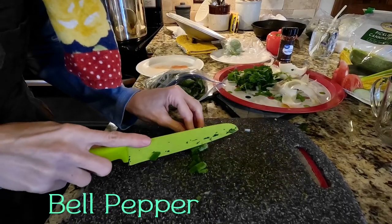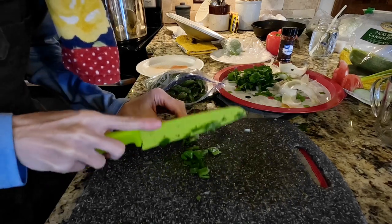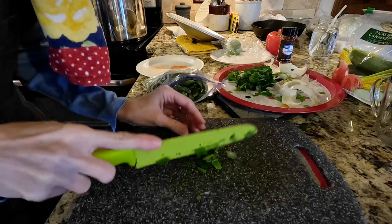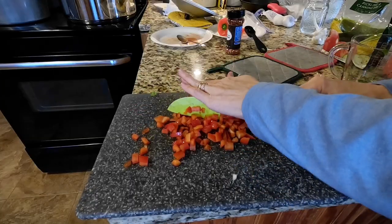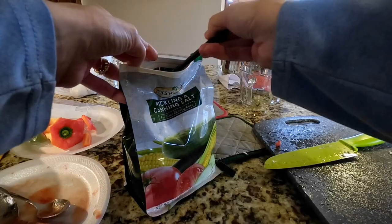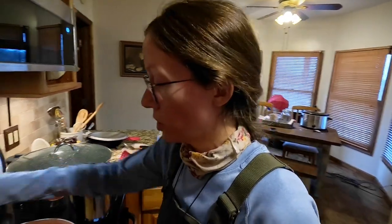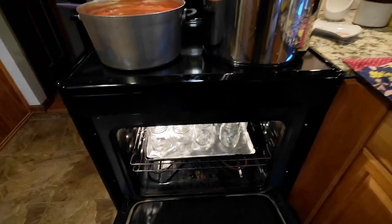These are my frozen ones from the garden, and I've cooked with them quite a few times — they are delicious, they taste so good. I just let them thaw just enough to where I can chop them up. Here's one of my red sweet peppers. The sauce is getting closer to being done, so I'm going to go ahead and heat up my lids. My jars are warming in the oven.